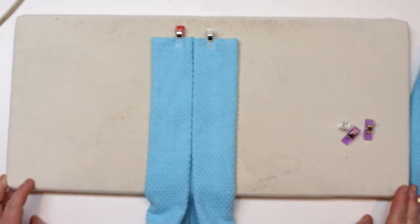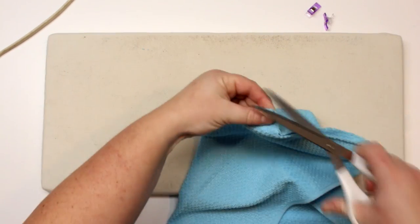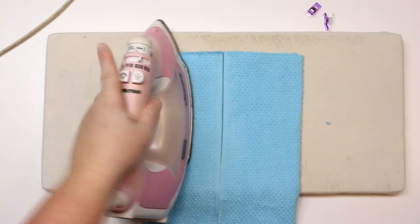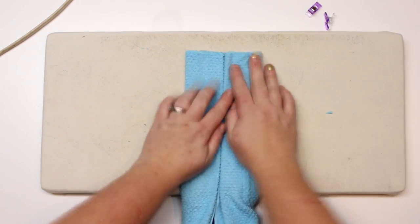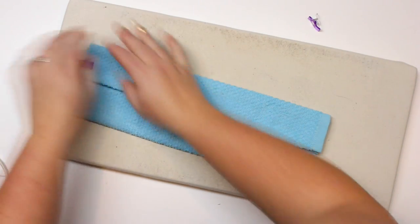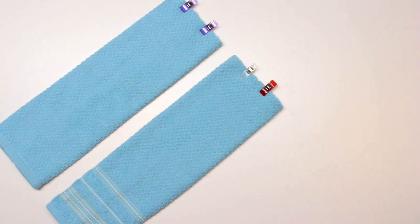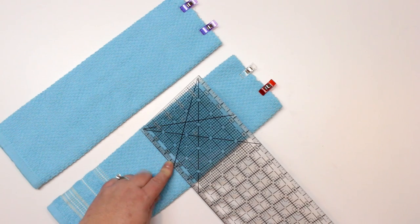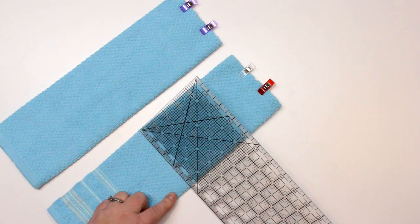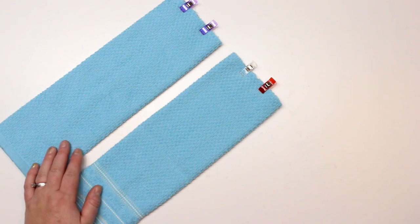The next thing we're going to do is the exact same thing to the second towel. So now we can figure out the sizing of our cotton fabric. We're going to take our ruler and measure the width of our folded tea towel. Mine measures about four and a half inches. So we're going to take that measurement, multiply it by two — which is going to be nine inches — and then add one inch, which will equate for a half inch seam allowance. So 10 inches will be the width of our fabric.